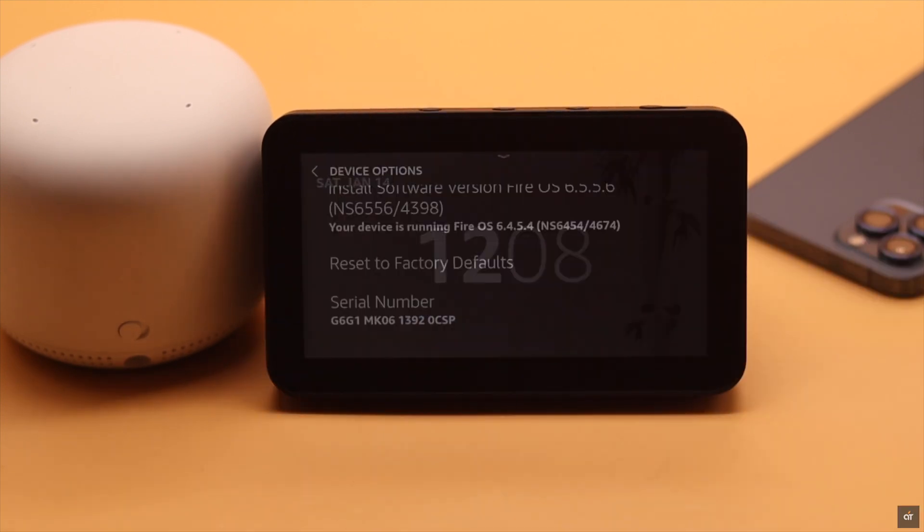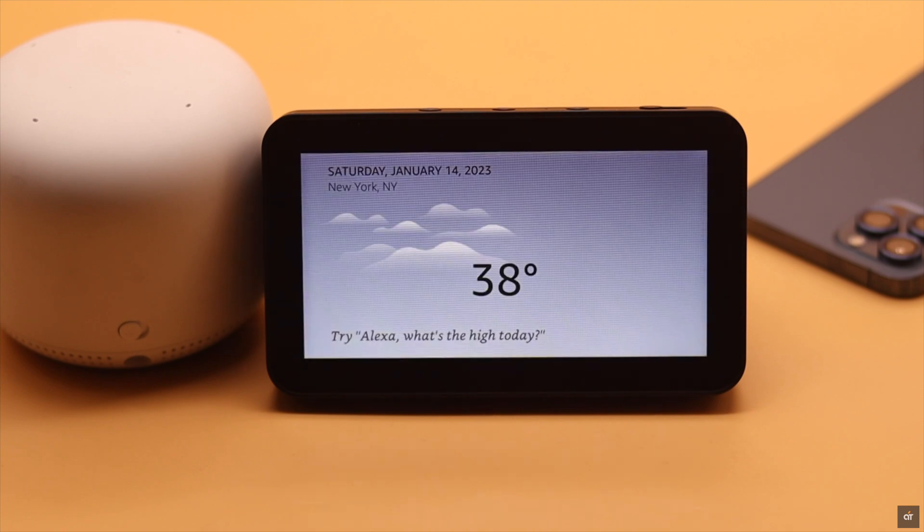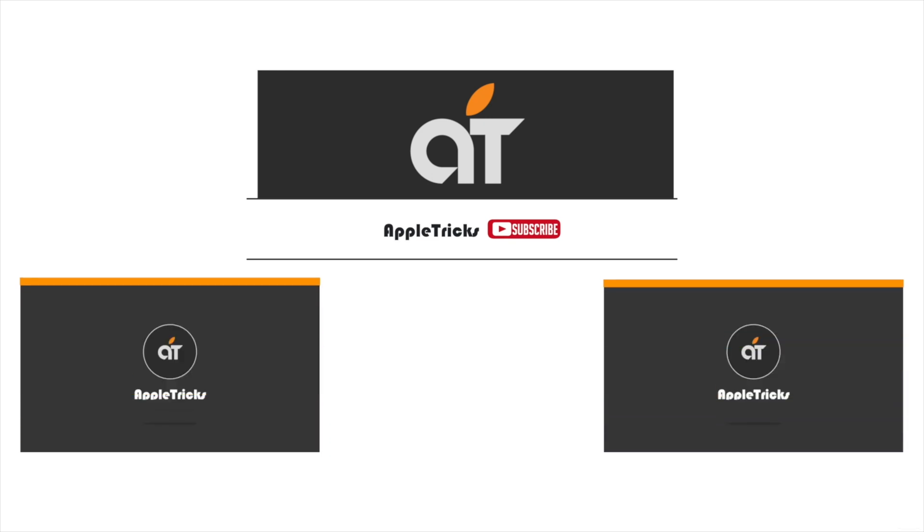We won't be resetting our Amazon Echo Show 5 as our problem is fixed. So guys, these are the ways you can easily fix Wi-Fi connection not working on Amazon Echo Show 5. If you have any query regarding the topic, let us know in the comments below, and always stay with our channel. Thank you.